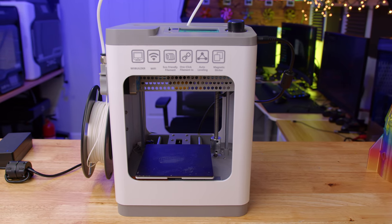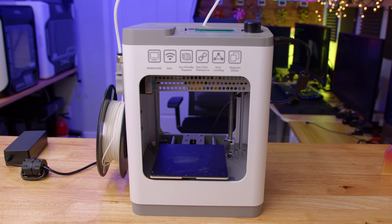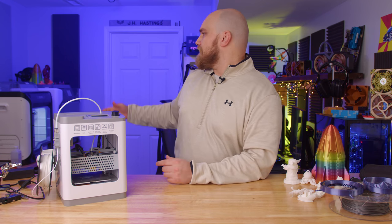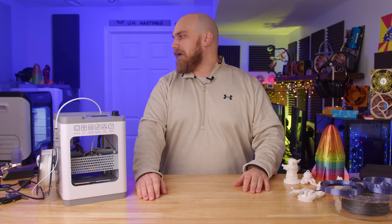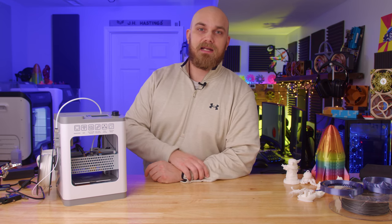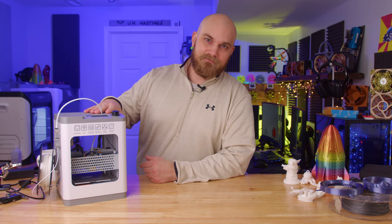Yes, the Tina 2 has Wi-Fi, which is something you sometimes don't even see on much more expensive printers. To use it, you'll need to download their PoloPrint app. To be honest, I have a few Wi-Fi-compatible printers and I've never really gone through the process of setting it up. Wi-Fi is a good feature, but for me as of now I could take it or leave it — maybe that'll change once I use it, but it does have it.